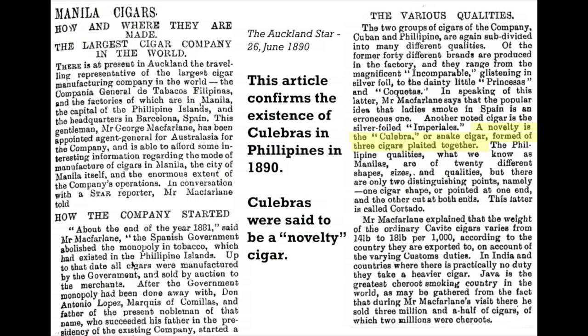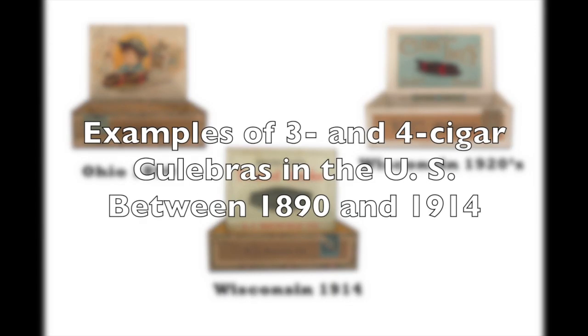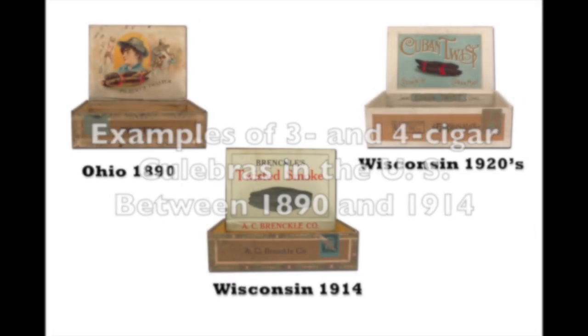Culebras originated in the Philippines in the mid to late 1800s. An article from the Auckland Star published in 1890 confirmed that the Philippine cigar industry manufactured the Culebra as a novelty cigar. There is historical evidence that shows that Culebra cigars were produced in the U.S. in Eaton, Ohio in 1890, and in factories in Wisconsin from 1914 through the 1920s.